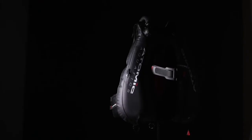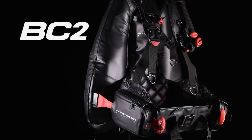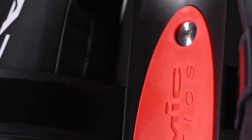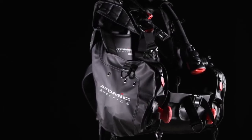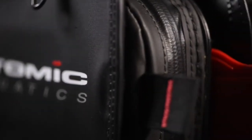Tough. Comfortable. Back Inflation. Introducing the new Atomic Aquatics BC2 — the Back Inflation BC designed and engineered to be ahead of its time. Evolved from the acclaimed Atomic BC1 design that set new performance standards, the BC2 is the Back Inflation BC for divers who want to make a statement about their obsession with diving.